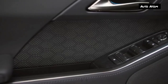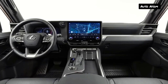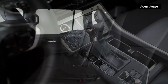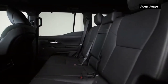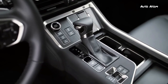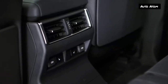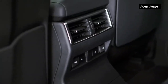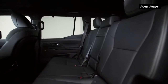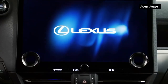The side-opening tailgate has been replaced by a conventional power liftgate with a glass section that opens separately. The third row is available with a power folding function. Four-wheel drive with a low range is standard across the board, as is a center locking differential. The standard powertrain is a twin-turbocharged 3.4-liter V6 with a 10-speed automatic — the same engine found in the Toyota Tundra, Sequoia, and Lexus LX 600 — producing 349 horsepower and 479 pound-feet of torque.